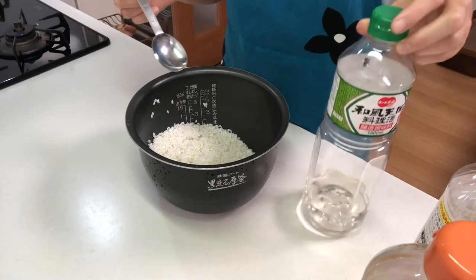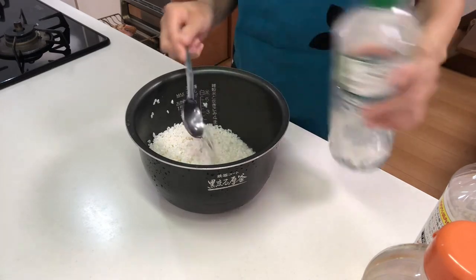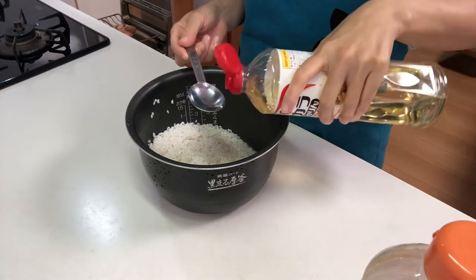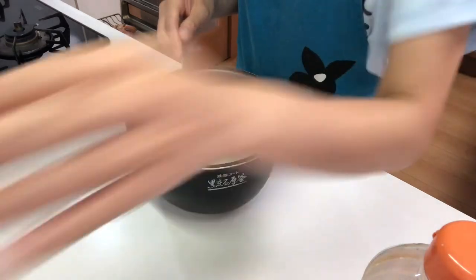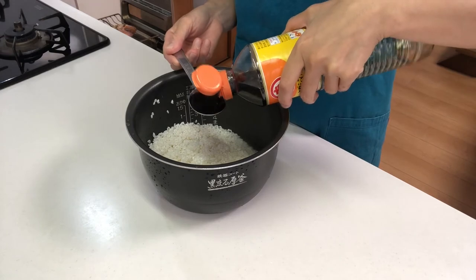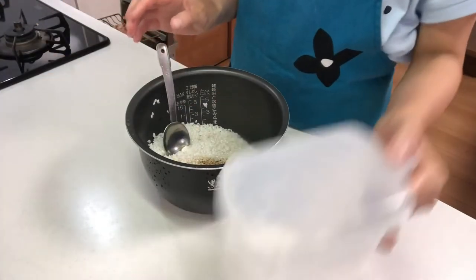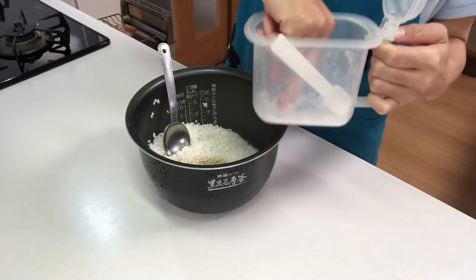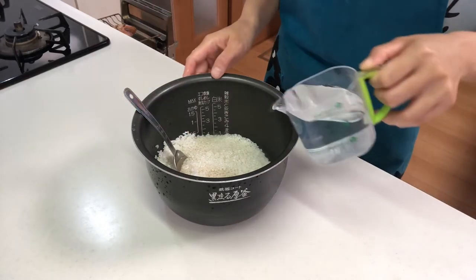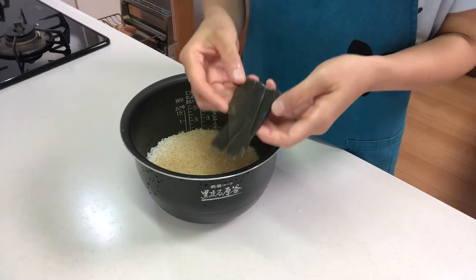Then add sake, mirin, and light soy sauce, and a pinch of salt. Then pour the water to the line of the tube. Then place kelp on the rice.